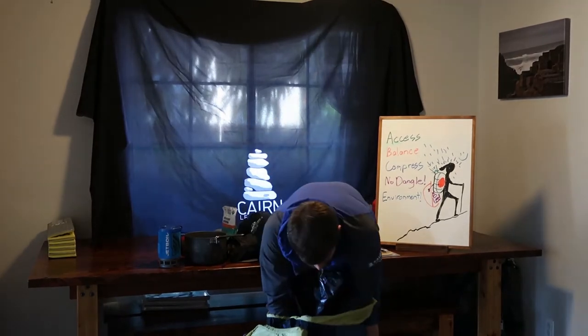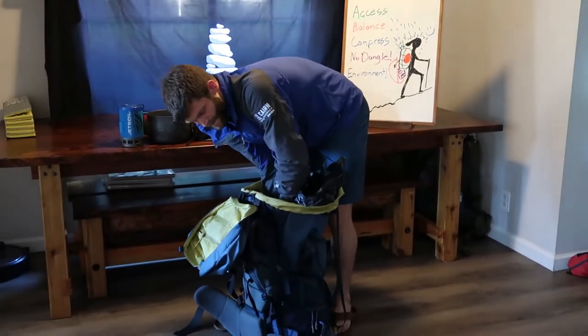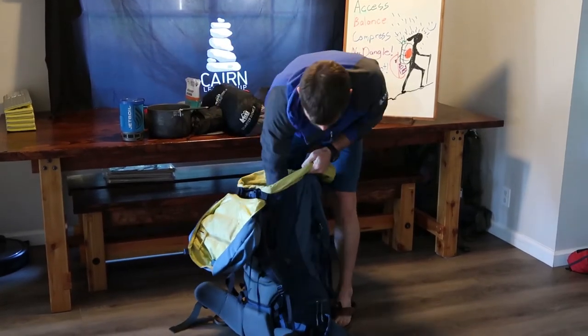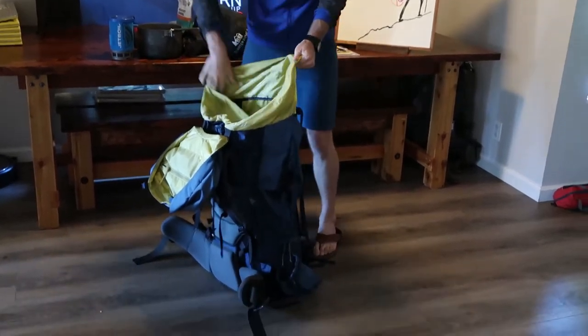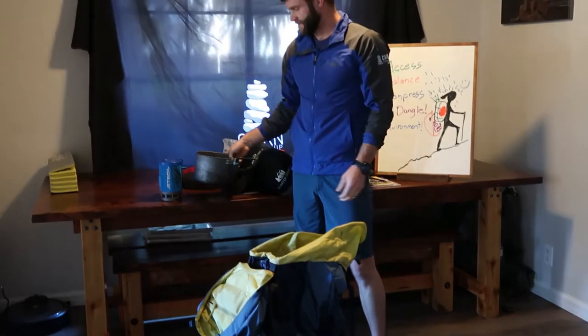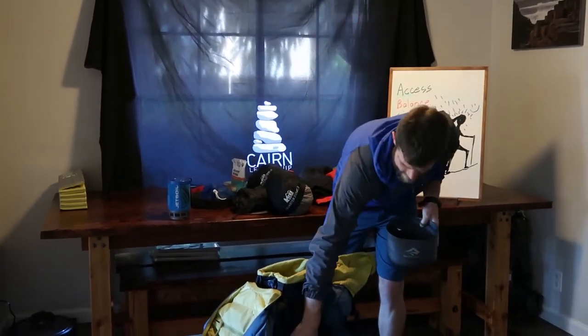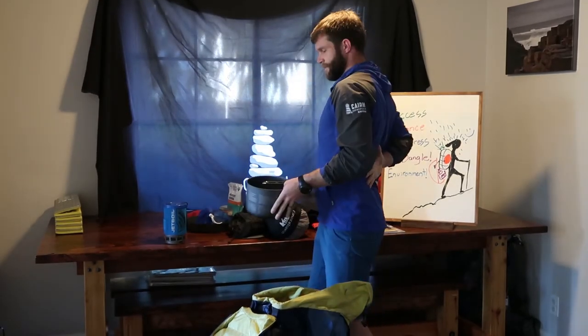I'm going to push it all down, give it a twist, and lock it in. You can see how my backpack stands up on its own — it's nice and balanced, that's how I can tell. Now I'm going to go to my food and cooking gear because it's nice and heavy and I want it right next to my spine, so it's not pulling me back or pushing down on my head. It's nice and balanced on my back.